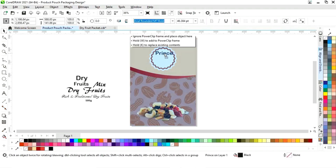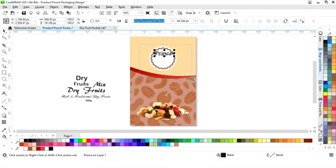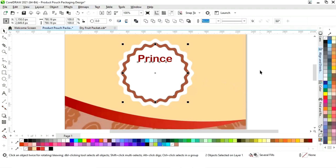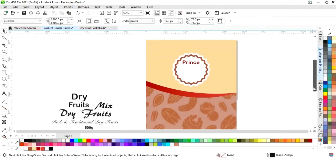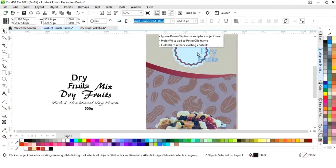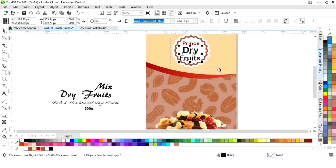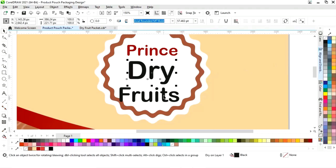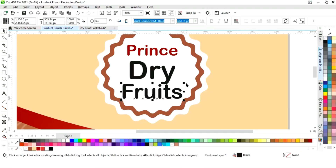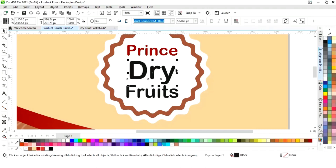Now we'll place the details. First we'll place the brand name and change the color. We'll select it with the shape and press C to align center. You can see the font style. We'll adjust the size of the text and change the color.